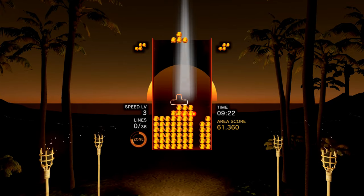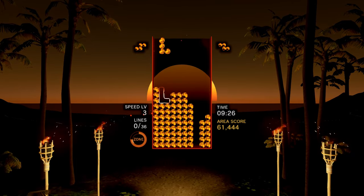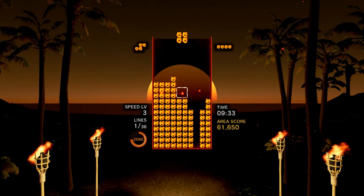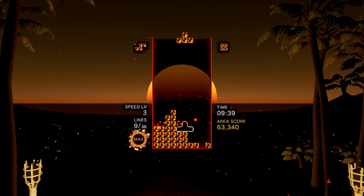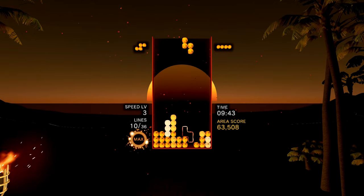During gameplay, every moment, line clear, or hard drop is accompanied by some kind of aural and visual effect, and each level is set against a wonderfully animated and evolving backdrop. Some would argue that Tetris is a game that doesn't need graphical gimmicks to engage and addict, but Tetris Effect pulls out all the stops regardless, delivering some truly gorgeous visual effects which combine perfectly with the equally beautiful soundtrack.